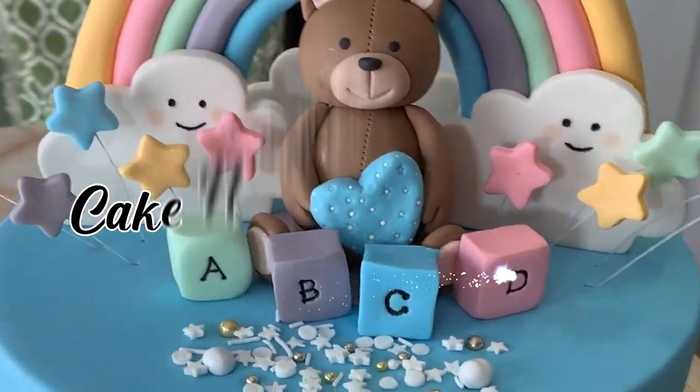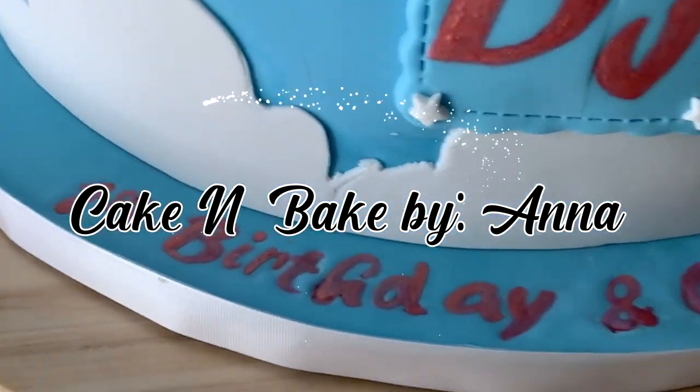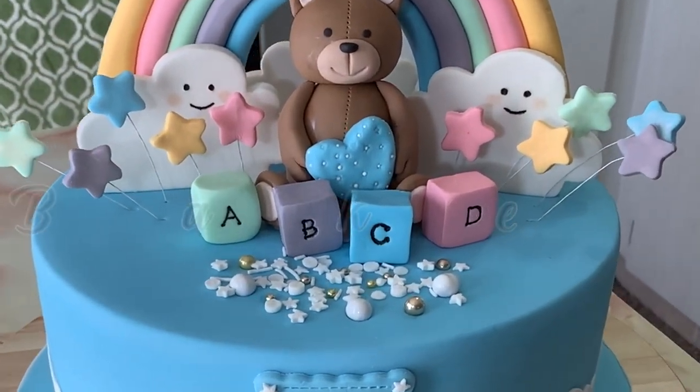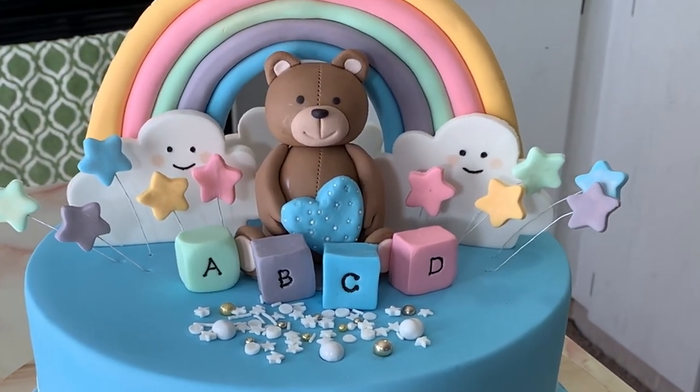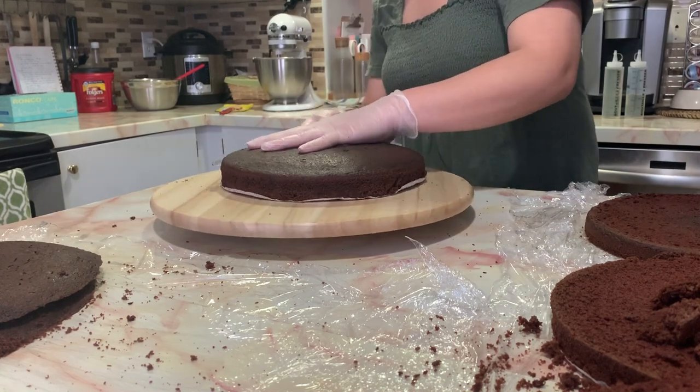Hi guys, welcome to Cake and Bake. My name is Anna and for today's video I'll be sharing with you how I made this teddy bear themed cake with cute rainbows, stars and clouds. So let's get started.